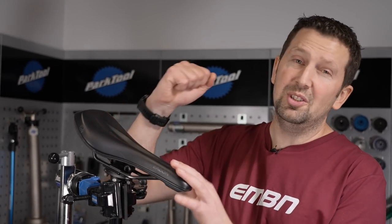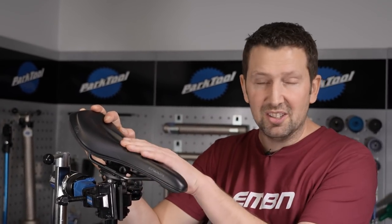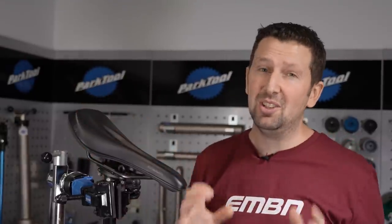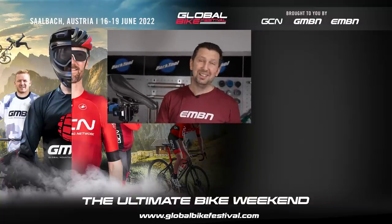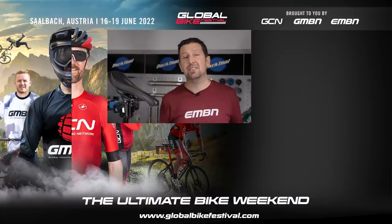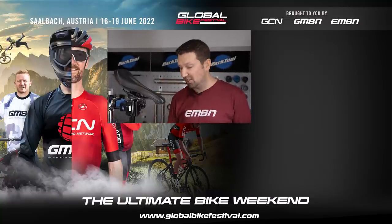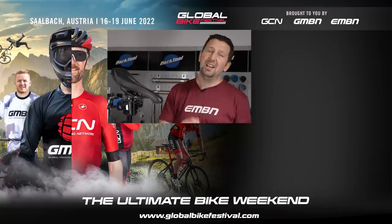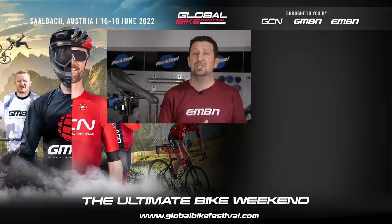Lastly, just make sure you use your saddle to its full potential. When you're riding your e-bike, you can slide to the front and to the back of that saddle, which can make huge differences when it comes to climbing and general riding. Changing your contact points on your bike can make a huge difference to comfort, confidence, and control. Let us know in the comments which one you changed and which made the biggest difference. Give us a thumbs up if you enjoyed it, and make sure you subscribe to EMBN and check out the merch shop for all the new stock.